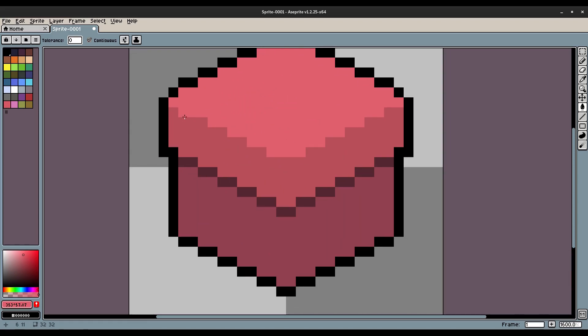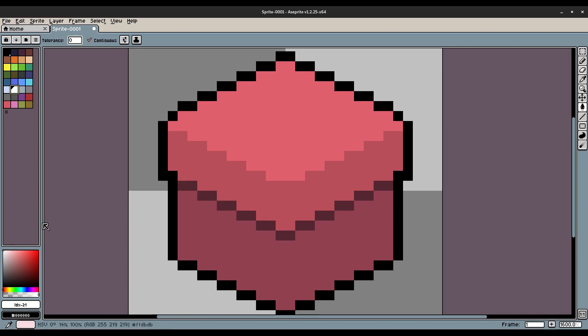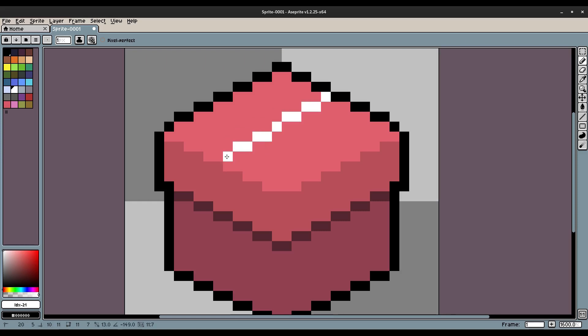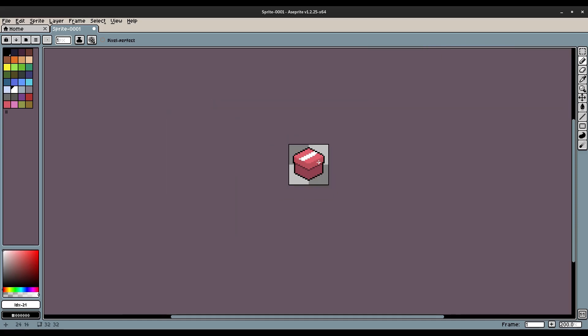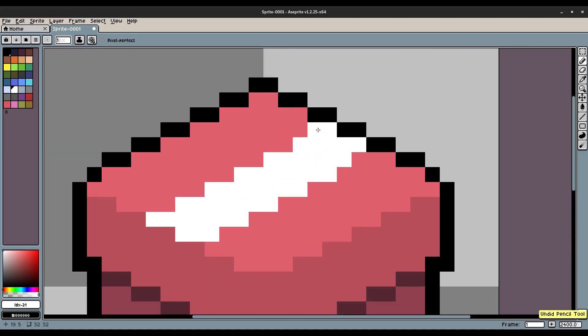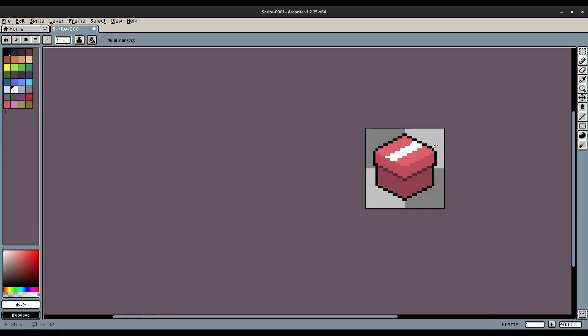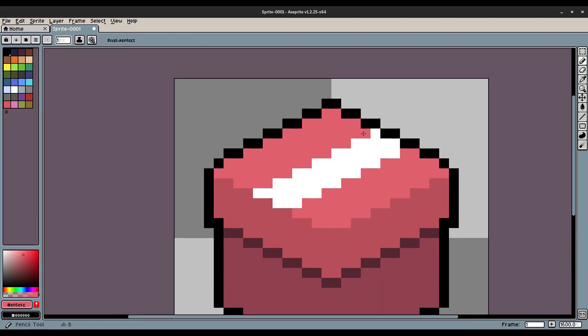I'm gonna grab a bright solid white color for the top ribbon piece. I'll hit B for the brush, hold down Shift, find the correct angle, and go across that edge. We'll try a thickness of four — yeah, four looks good. There we go, that looks better — so we'll do something like that and make sure it looks proper.